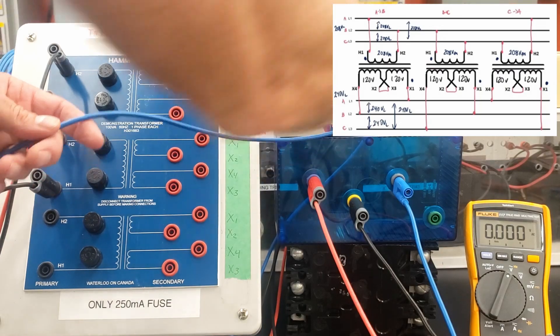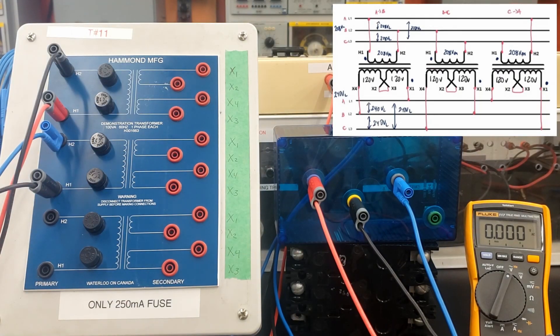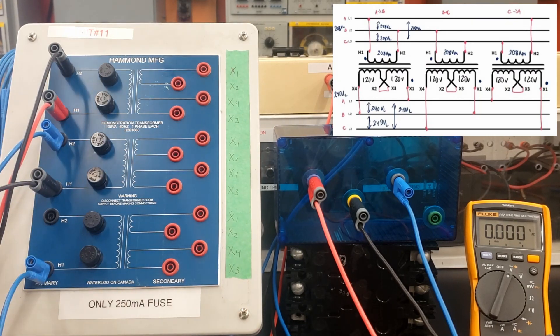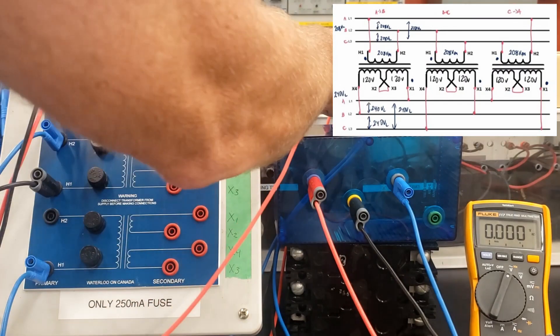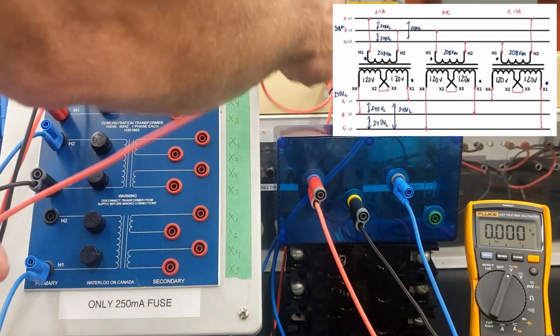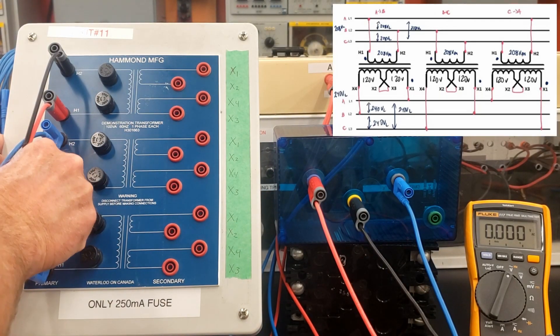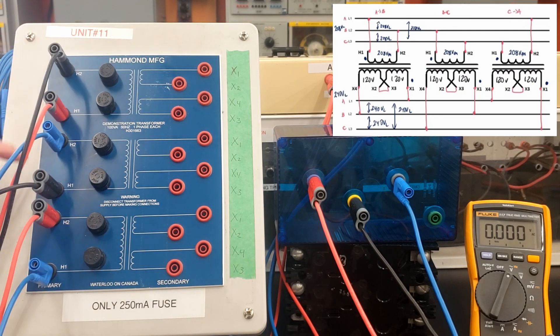I need the B phase to now feed H1 of my second transformer, and then C from my breaker is going to feed H2. So I got A to B, B to C. And then I need C back to A — so I need C phase on H1. And I need to have the A phase, so I have two connections on each of these guys. The A phase is now going to feed H2.